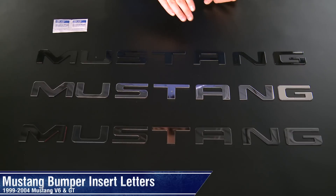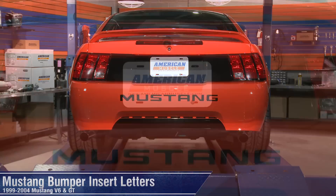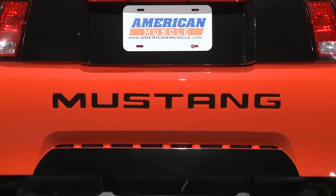Depending on what kind of styling you're ultimately trying to achieve, chances are one of these kit options will be a great addition to your ride. The thickness and quality of fitment is sure to make a dramatic impact to the rear end of your Mustang.